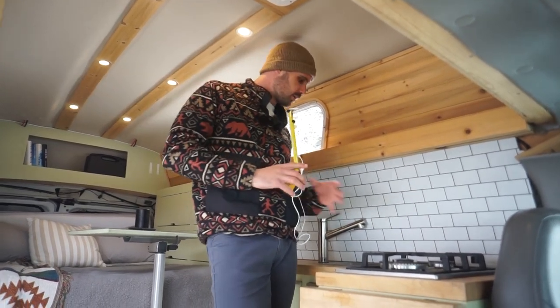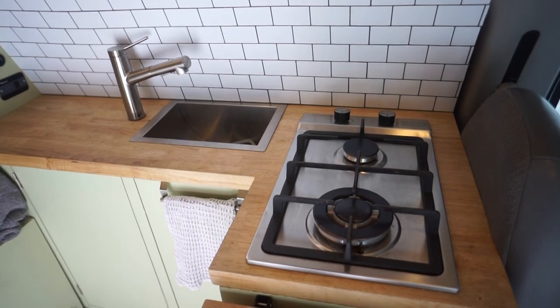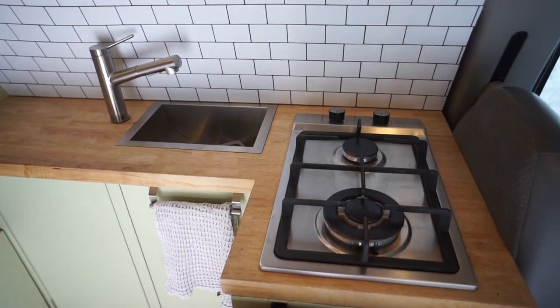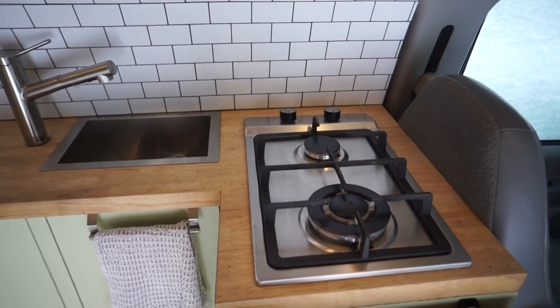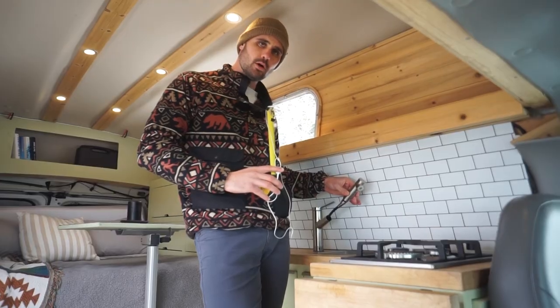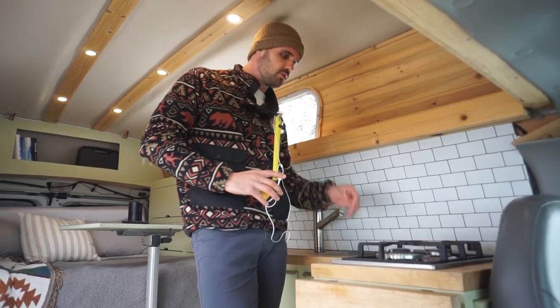The sink is small but we went with a deeper pan which has been nice for doing dishes, though some pans and cutting boards are a little tricky. We also have a hose with a shower head attachment if we want to rinse off anything.